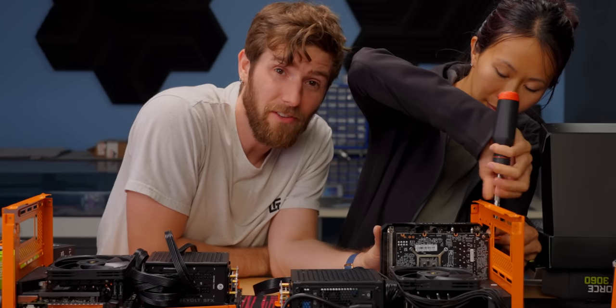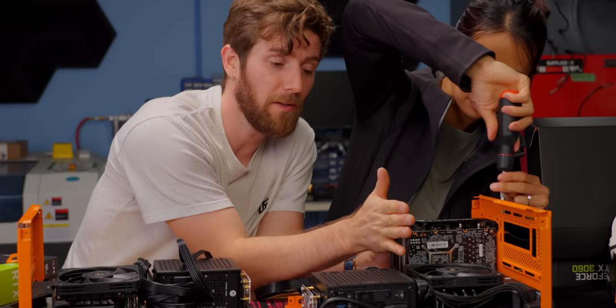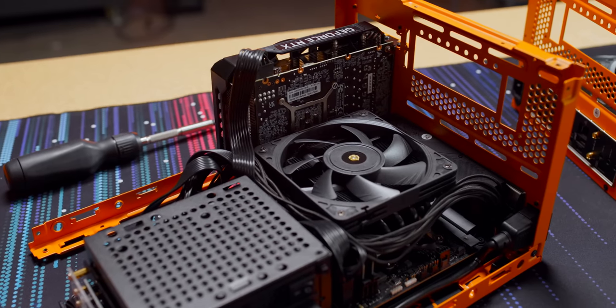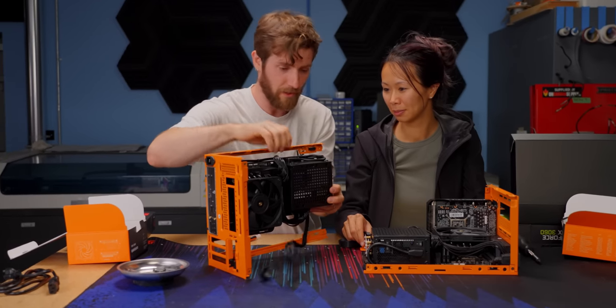You don't necessarily have to use exactly this GPU if you were to try to recreate this build. As long as you find one that is exactly the length of the motherboard — or less would be fine — you should be good to go.